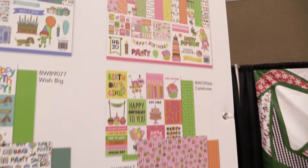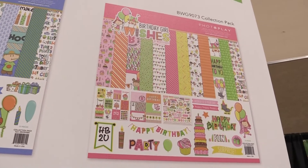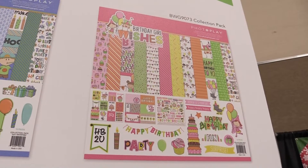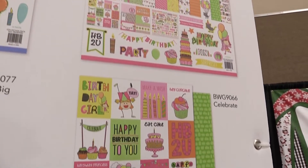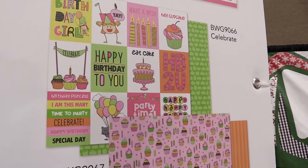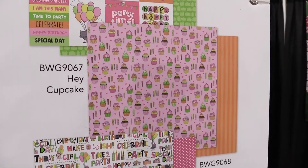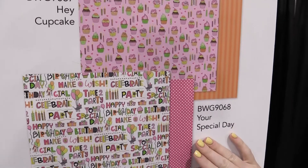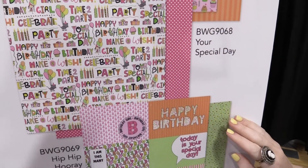Along with that we have the Birthday Wishes Girl Collection in really cheery yellows, some pops of green and pink. We're looking at the collection pack here and it has the 12x12 papers and the 12x12 sticker sheet — really fun. We'll pan over some of the papers just like we did with the Birthday Boy Wishes. You can see cupcakes, Eat Cake, a really fun girl icon hopping around, and then we have kind of the same papers as the boy collection but with different colors for the female collection.